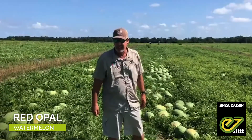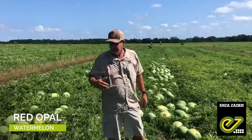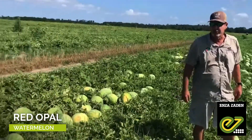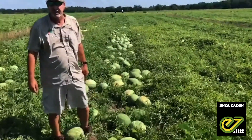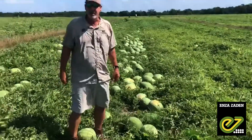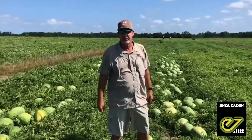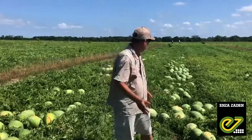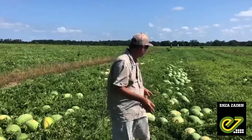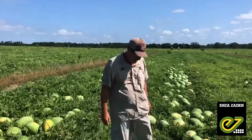It's our third cut. As you can see, this field has just produced a tremendous amount of fruit through the first, second, and now third cut, which will be the heaviest cut. I would estimate it's running at least 75% 45-count fruit. They're solid, they're uniform, and down in these bottoms where the vines were heavy, you can just see just a tremendous amount of fruit laid in here.